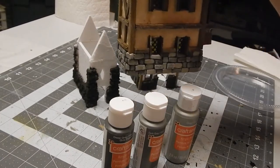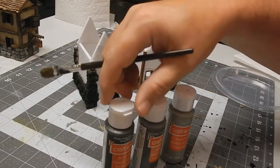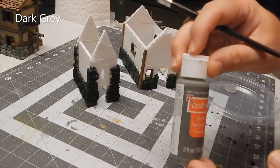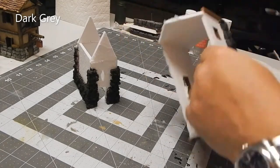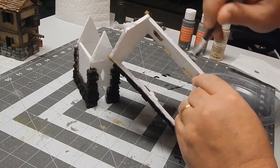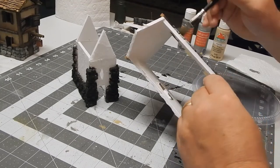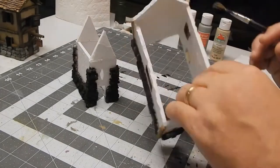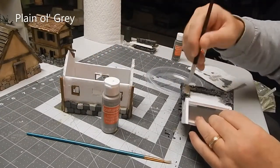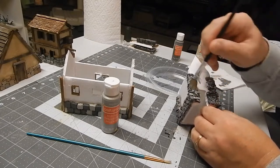Now we're going to do some different colored bricks like we did in the first house. We need a couple of different shades of gray, maybe some khaki, just so that the bricks don't all look like they're from the same mother ship. Here's the base coat of dark gray. I've already done a couple of bricks in different colors, and now I'm doing a dry brush of plain gray on the small house — kind of like a chapel due to the steeple-type roof.